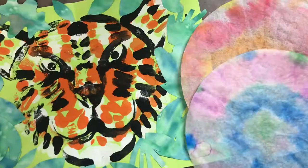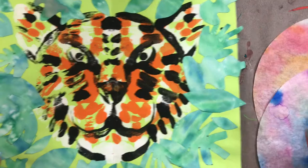Today you're going to need your artwork, your collage — your tiger with your jungle leaves collage onto it.